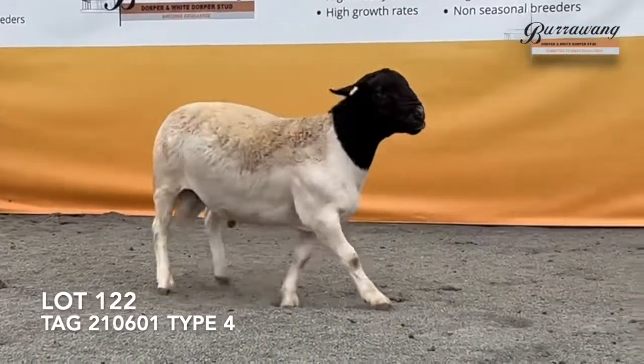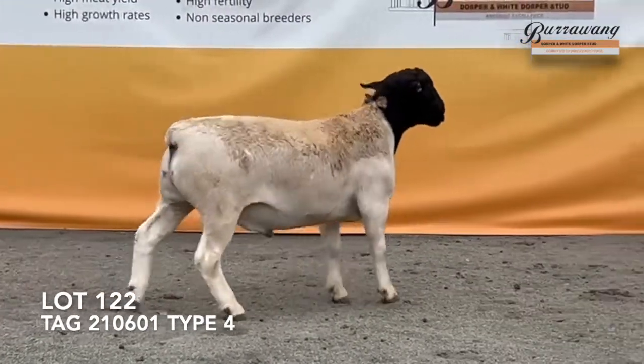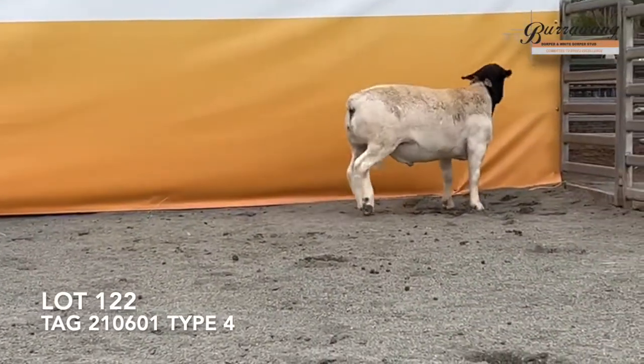210601, one of a twin. This is Orbach and an old mate. Pretty good in muscle scanning. A long ram with a lot of muscle over his stop line.